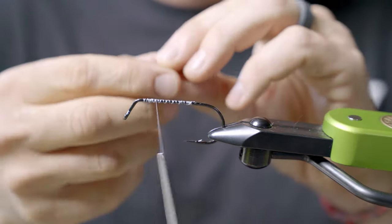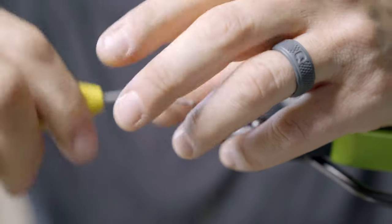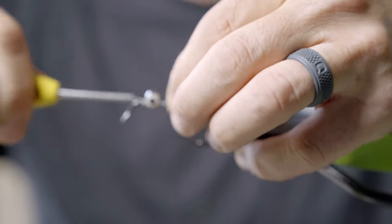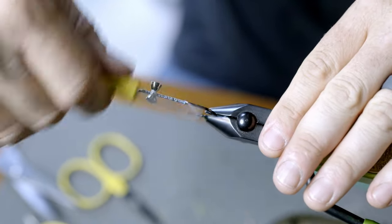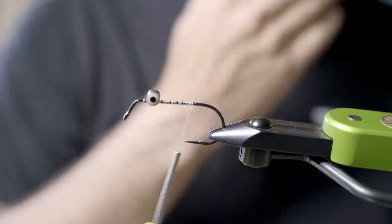Next, I'm going to add some lead eyes. These are extra large Real Eyes from Hairline. I like the extra large — you can use the large — but the size and weight of those lead eyes is really going to change how that fly swims and moves.